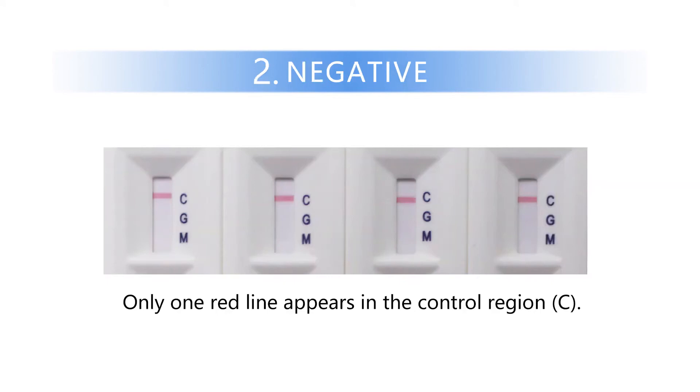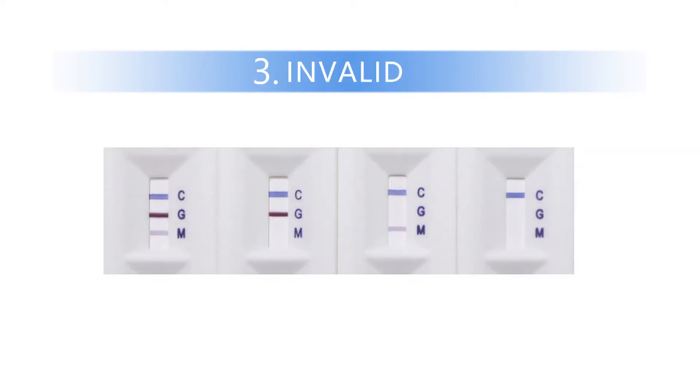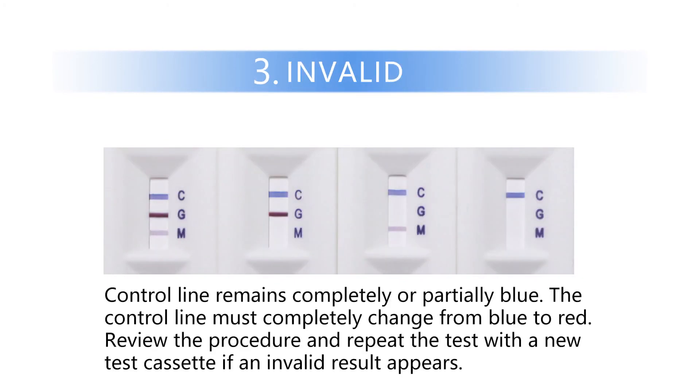Negative: only one red line appears in the control region. Invalid: the control line remains completely or partially blue. The control line must completely change from blue to red. Review the procedure and repeat the test with a new test cassette if an invalid result appears.